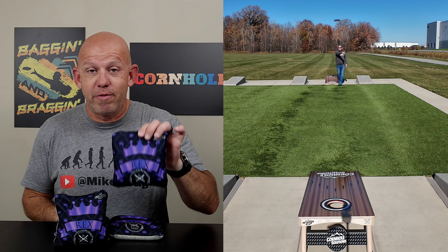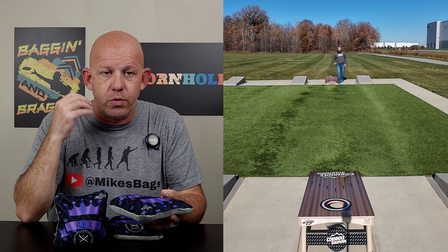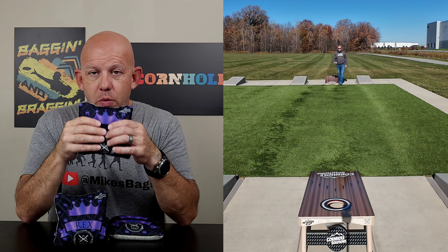Hey, Mike with Mike's Bags, and today I am reviewing the Rex by NOLA Bags. NOLA to me is known for using unique, different materials. This Rex is no exception.